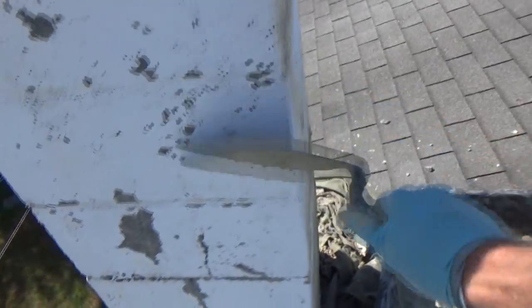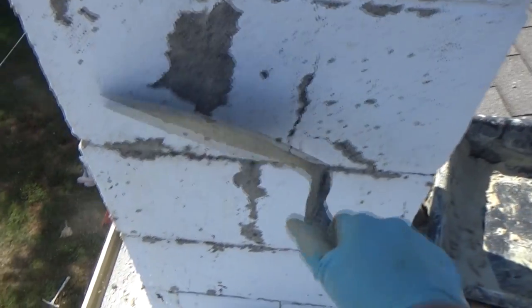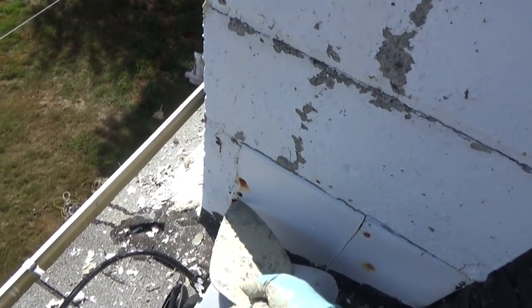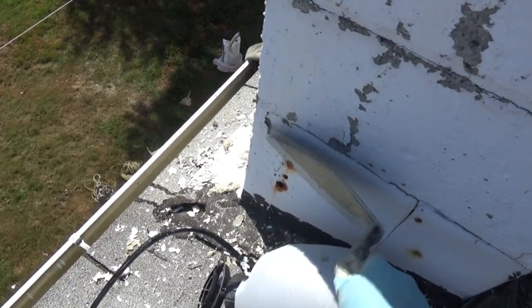I've got it looking all good. I'm just going over the spots here to see if there's anything serious. See this flashing? It rots away — flashing rots away. Everything's only got so long.